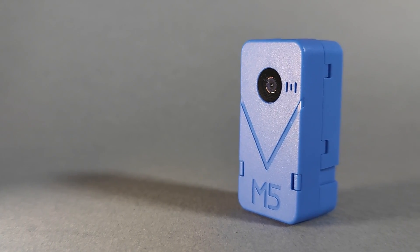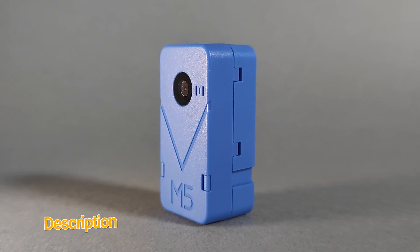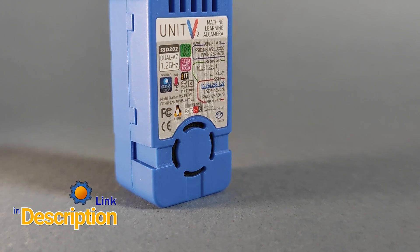Inside, there's a proper computer. You have a Cortex-A7 1.2GHz dual-core processor with 128MB of RAM and 512MB of storage. And apart from the camera, you've got a separate core for AI processing, which means this little device is capable of AI vision.